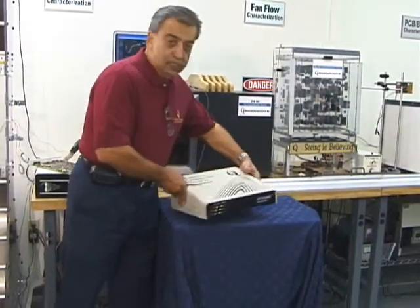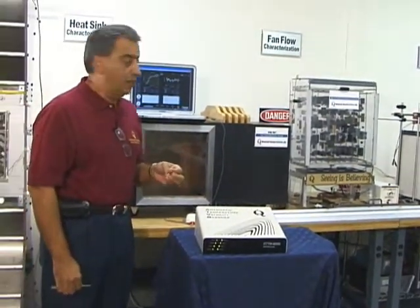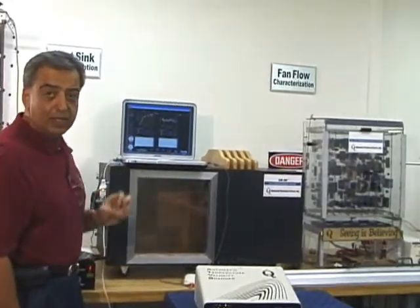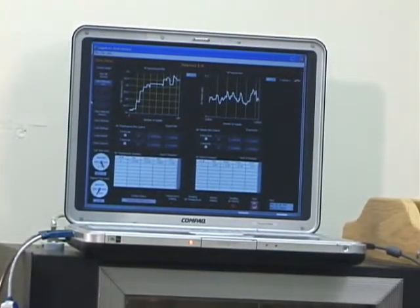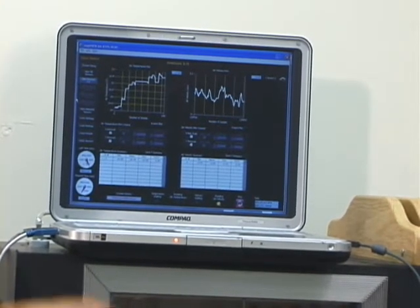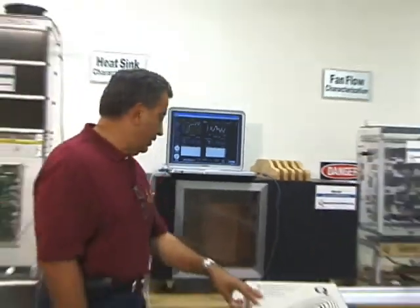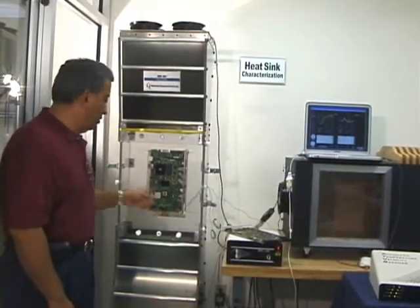To make the data acquisition easy, painless, and intuitive for our engineers using this product, we've put together a very sophisticated software tool called StageView that collects the data, interprets the data, and provides you with a report of the temperature and velocity at different locations. It also has a calculation module that allows you to do calculations based on what you need in the system. So a combination of StageView, the hardware specific to the system, and the sensors we have allows you to do a very effective measurement and characterization of your board.